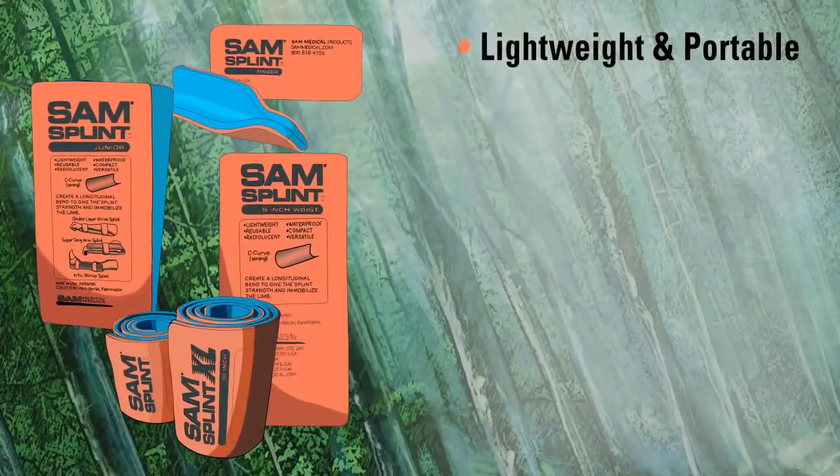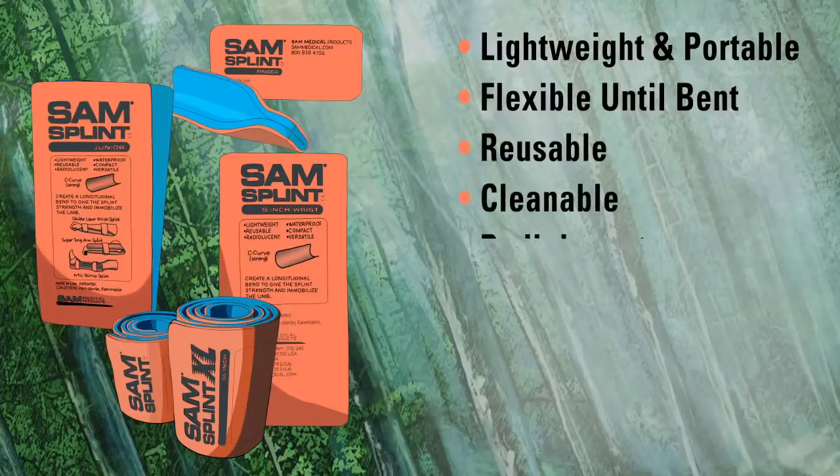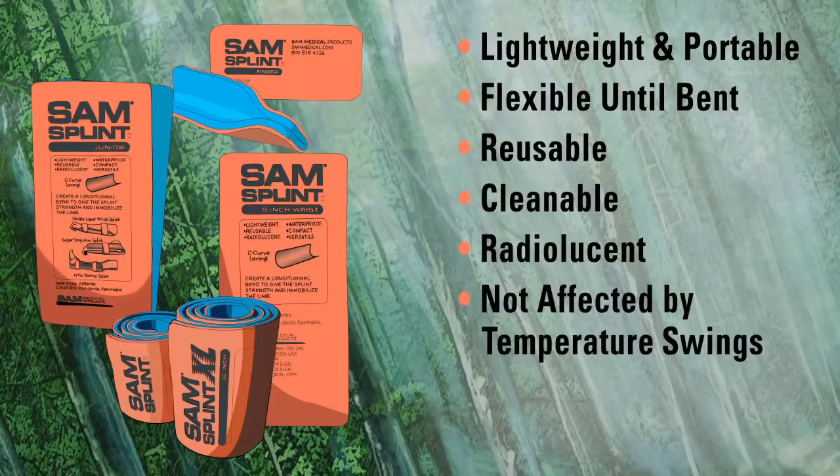SAM splints are lightweight and portable, and flexible until they're bent. They are reusable, cleanable, radiolucent for x-rays, and not affected by temperature swings.